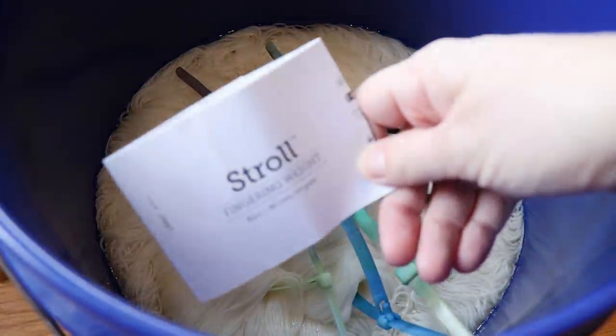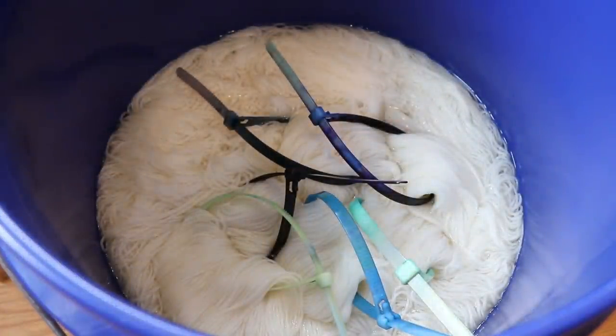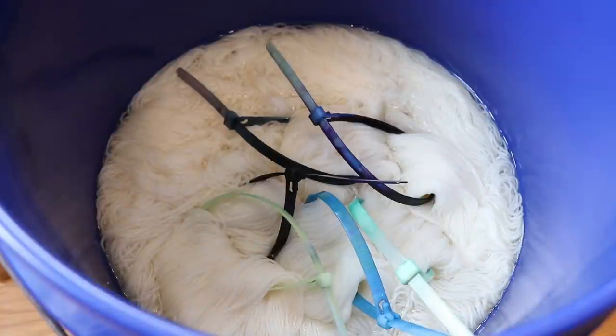For our yarn I am going to dye 600 grams of Knit Picks Stroll fingering weight yarn. This yarn is 75% superwash merino, 25% nylon, and I have pre-soaked all six skeins overnight in plain tap water using a five gallon bucket. For this yellow base color we're going to use that five gallon bucket with a lot of water so we can get fairly even color coverage on all six skeins at the same time, rather than doing batches in a smaller stovetop kettle.